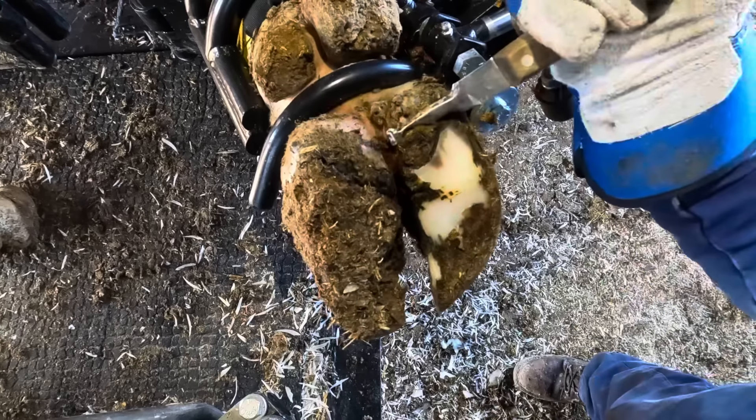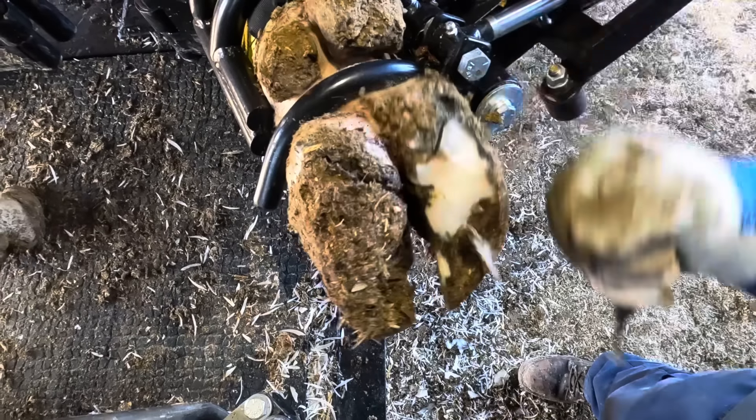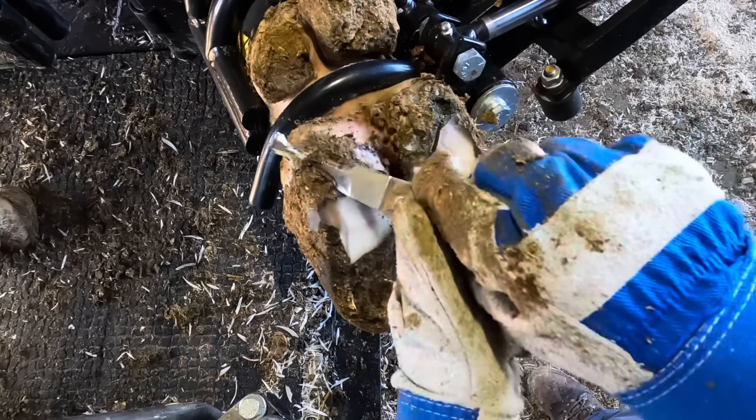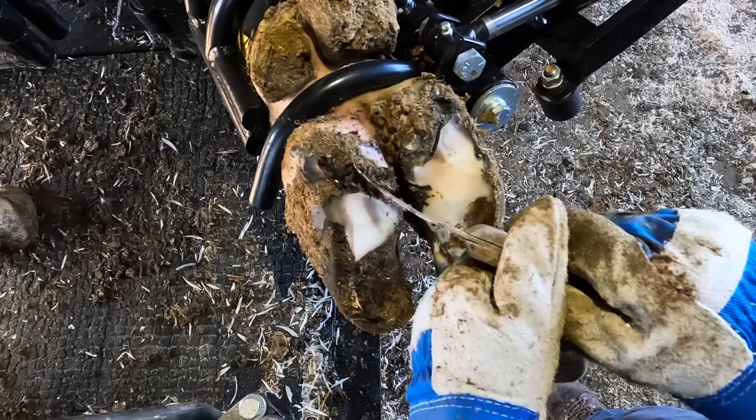That could mean that the infection has worked up into that heel, and that could be problematic. In this case, we don't have to worry about that. Now obviously there is a problem here, and that's what we're going to uncover. Have you guys noticed the size of that dewclaw yet? Yeah, that thing is massive. We're going to talk about that at the end of the video.